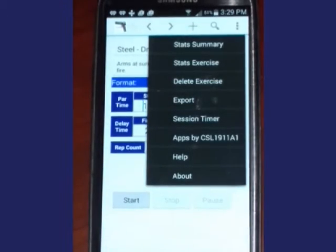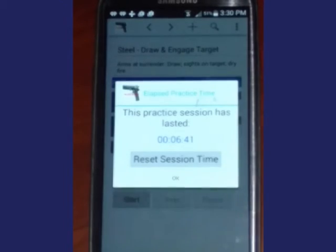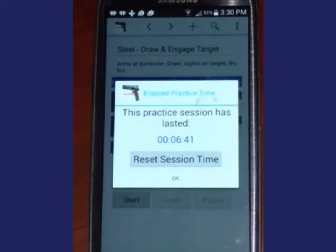Delete allows you to delete an exercise. Export exports the database of exercises to a CSV file that can be opened by Excel or similar software. Session Timer displays the duration of the current session.